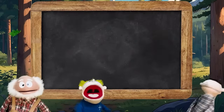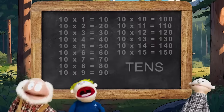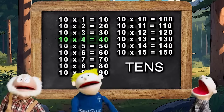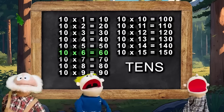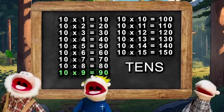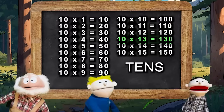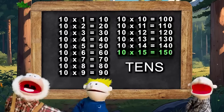Let's do the table of tens all together. Alright! Are you guys ready? Yeah, we're ready! Let's do this! 10×1 is 10, 10×2 is 20, 10×3 is 30, 10×4 is 40, 10×5 is 50, 10×6 is 60, 10×7 is 70, 10×8 is 80, 10×9 is 90, 10×10 is 100, 10×11 is 110, 10×12 is 120, 10×13 is 130, 10×14 is 140, 10×15 is 150.